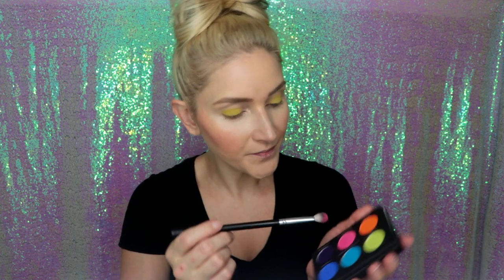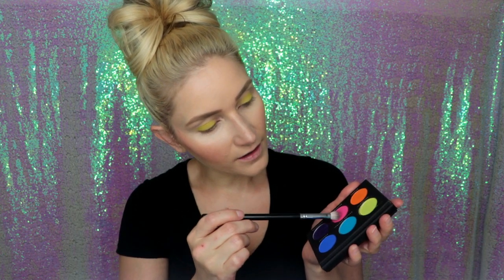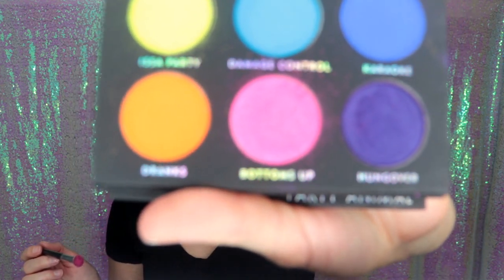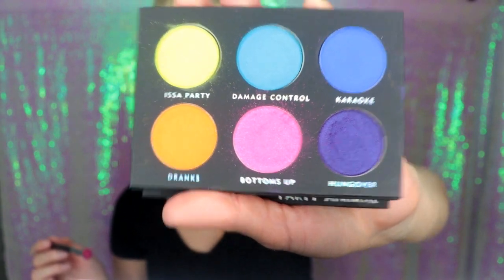I'm not going into my inner corner with this product because I'd rather put a lighter shade there. For my crease I'm going in with the Bottoms Up shade on the bottom row — this is the hot pink color. One thing that sets this hot pink apart is it has some glitter particles in it, which seem to be bouncing around on my palette. I'm not a huge fan of glitter but this color is gorgeous. I'm going to hold a towel under my eye just in case, and lightly apply this in my outer corner and sweep it into my crease.